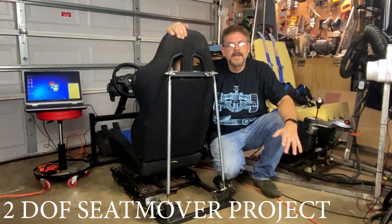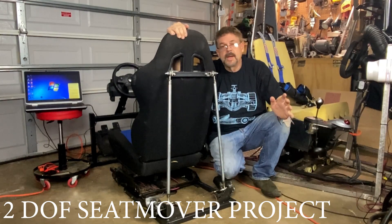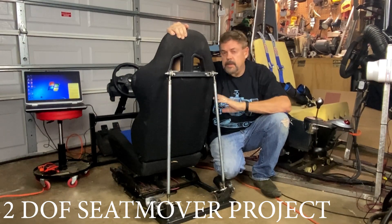Hey guys, Dave here. Welcome back to the channel. Appreciate you checking in. We're going to continue, and hopefully this will be the last part of our two degree of freedom seat mover.